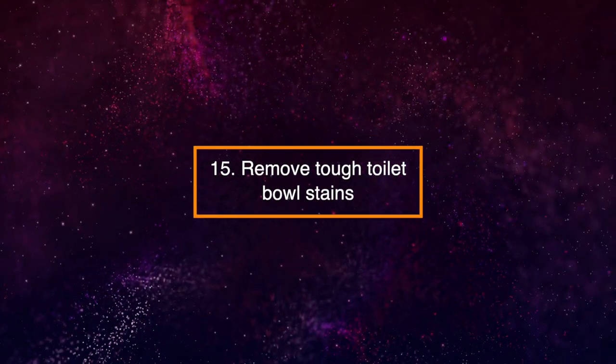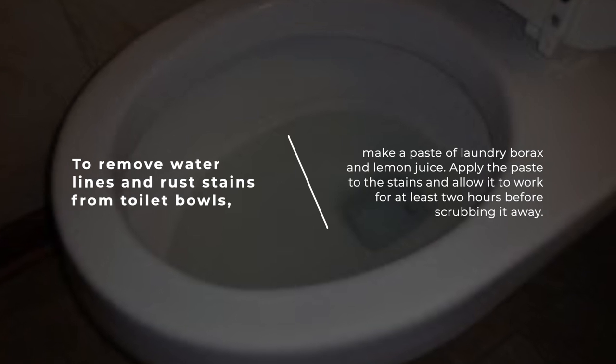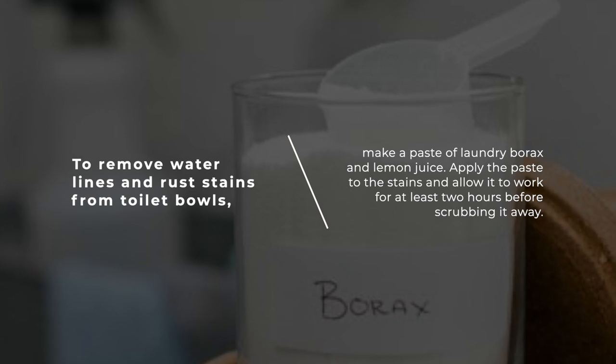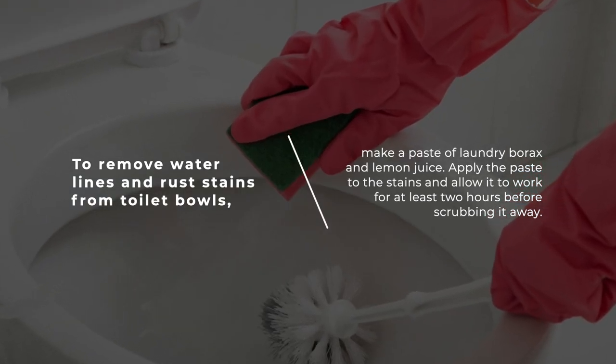15. Remove Tough Toilet Bowl Stains. To remove water lines and rust stains from toilet bowls, make a paste of laundry borax and lemon juice. Apply the paste to the stains and allow it to work for at least two hours before scrubbing it away.